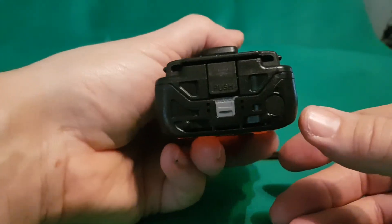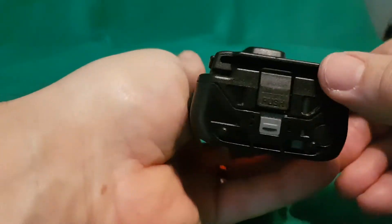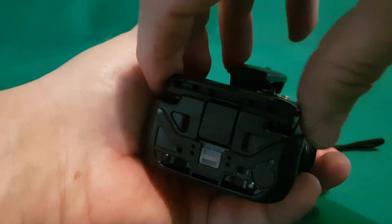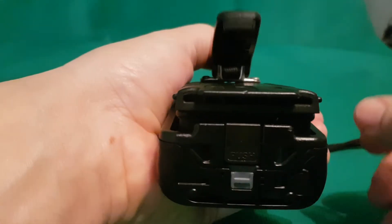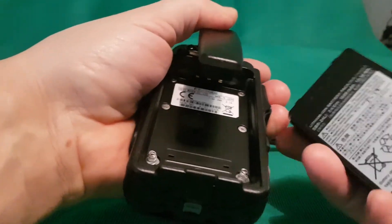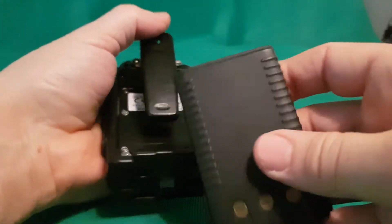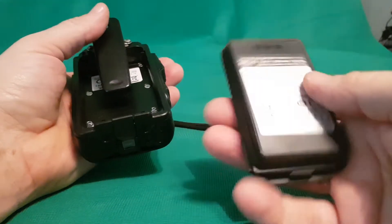Now the battery — you pull this clip down and then you just push here and it literally just lifts off. The belt clip does get in the way. It's surprisingly quite a heavy, nice battery, but it doesn't actually last that long.